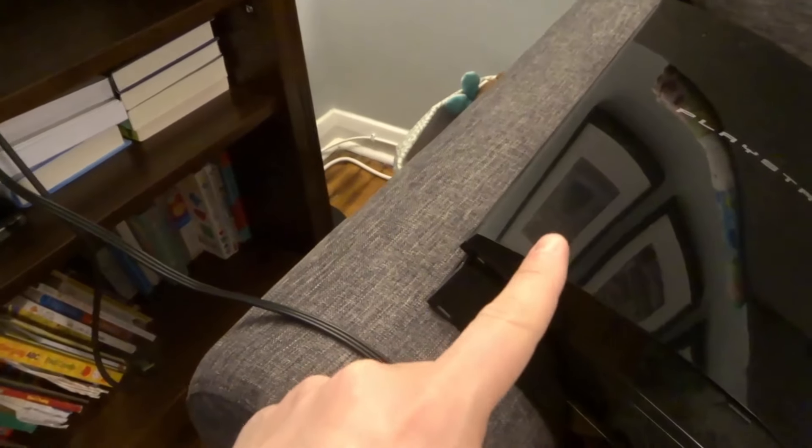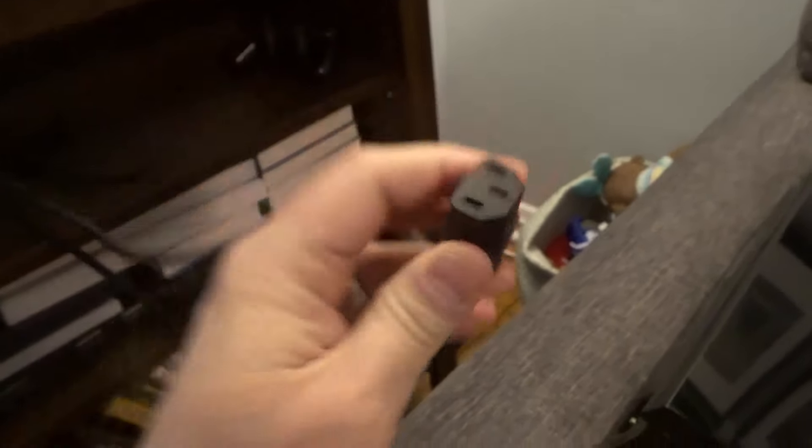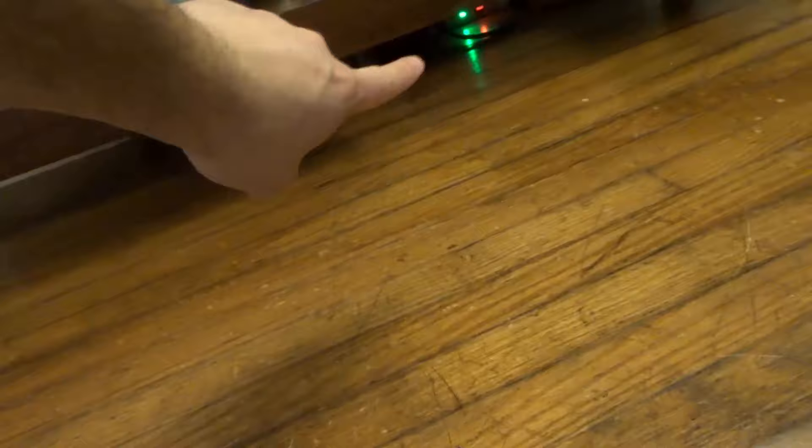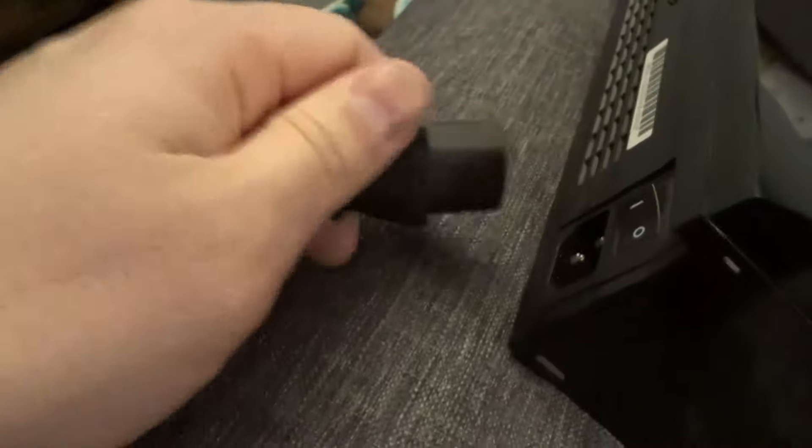First and foremost, with the power there's pretty much only one option. On one end you're going to have a power cord like this, and then on the other end it's going to plug into just a regular outlet. So underneath there I have a power bar and the other end is plugged into the regular power bar. What you want to do is take this end right over here — it only goes in one way, you can't really get it wrong — and plug it into the PlayStation 3.